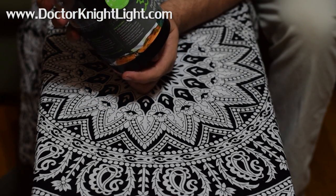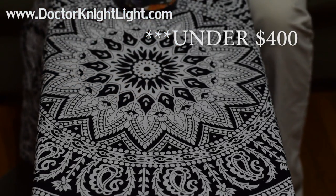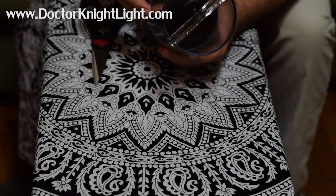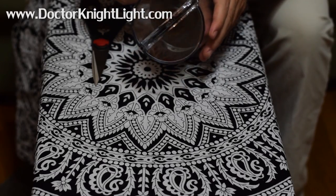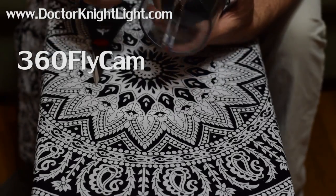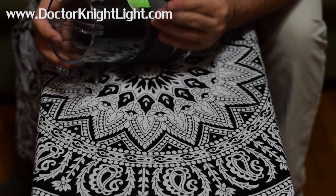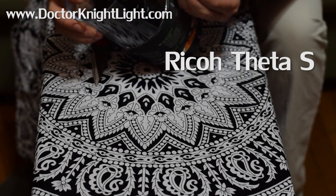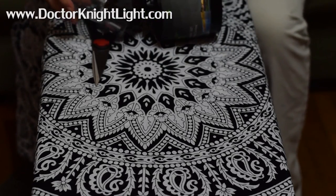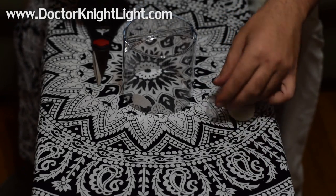There are two cameras out right now and I can't find too much information on them, so I want to break it down for anyone looking at these cameras. The two I'm comparing today are the 360 Fly Cam — which is what we were watching in the opening clip — and the Ricoh Theta S. I'd never heard of the company Ricoh, so I stayed away from that camera at first and went with the 360 Fly Cam.